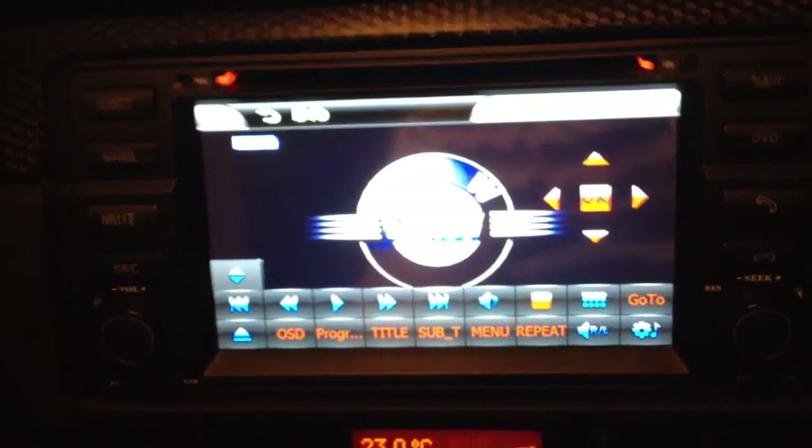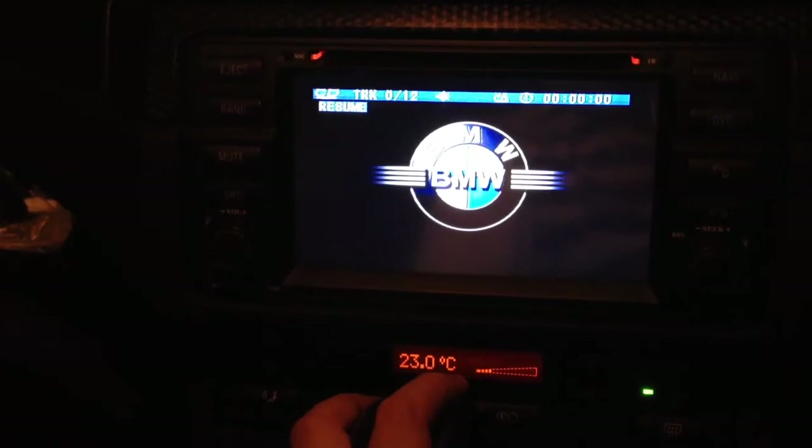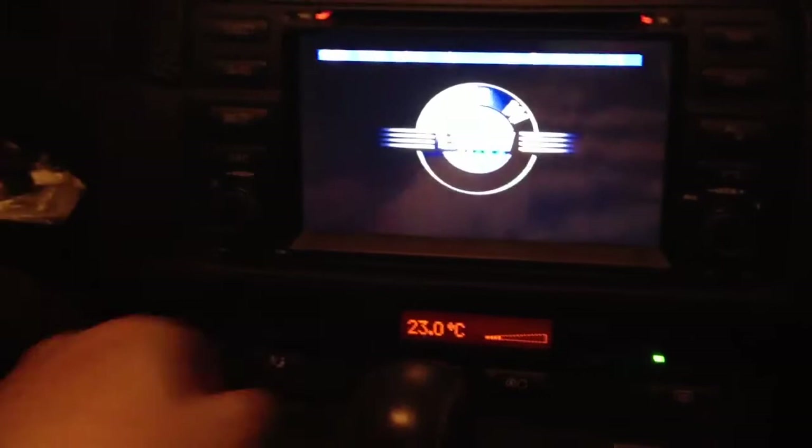This is a DVD slot — let's try this one to see if it's a DVD or not. We removed the aircon panel from its original location to this compartment because we needed space for the navigation unit.